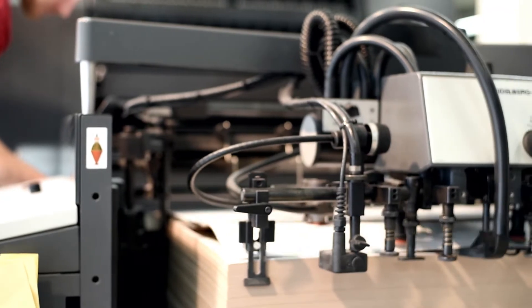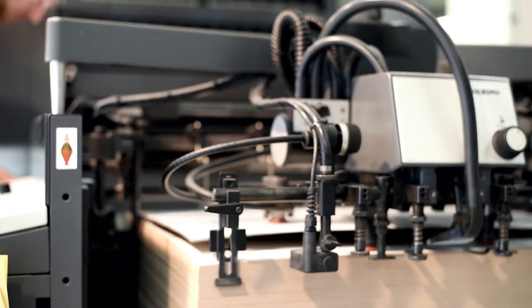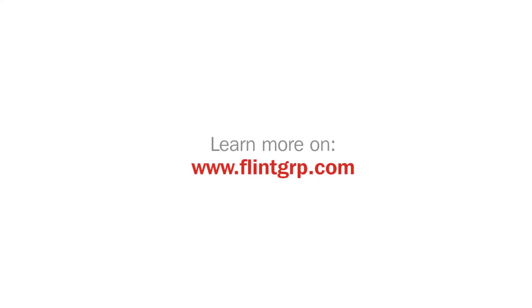Nevertheless, it is important in terms of stability on press as well as in terms of the tack level to run the press always with the lowest damp feed settings as possible. If you want further tips and advice, please speak to your Flint Group representative or visit our website at www.flintgrp.com.